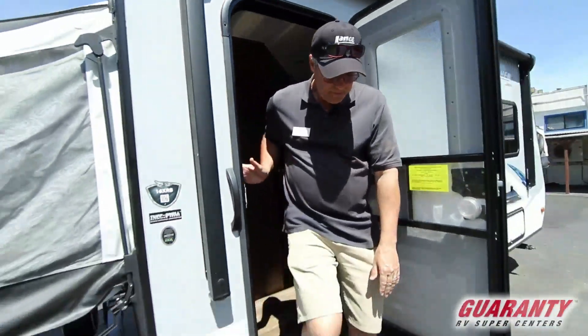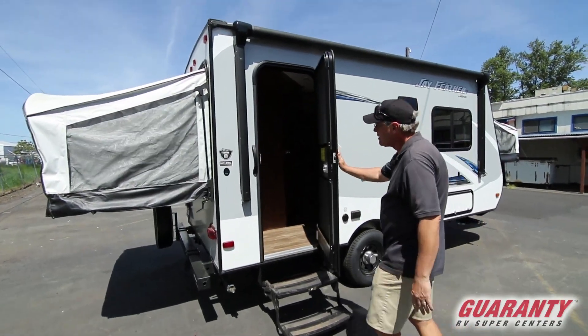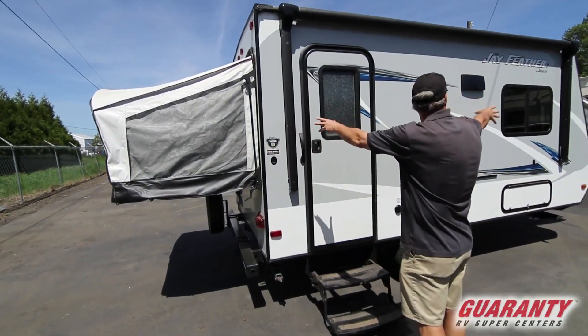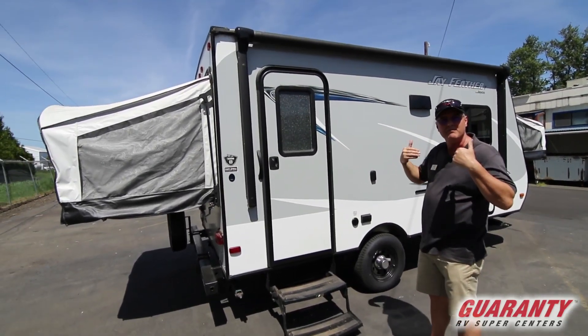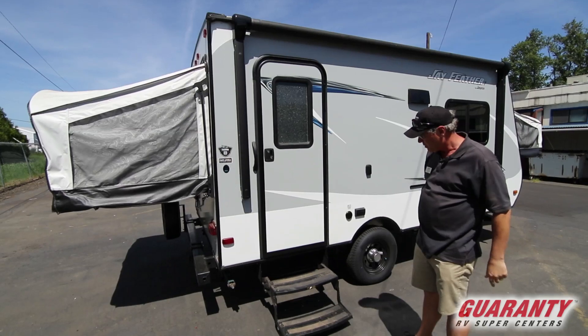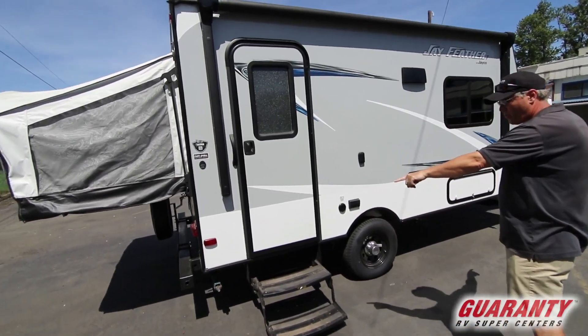On the outside, they've got a little shock to hold the door up so it's not blowing in on you when you're trying to load. You've got your awning, which is push-button — it's a nice large awning, and the bigger the patio the more fun outside. Your double-step entry makes it easy for getting in and out.